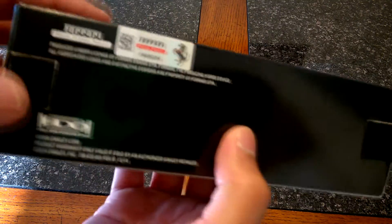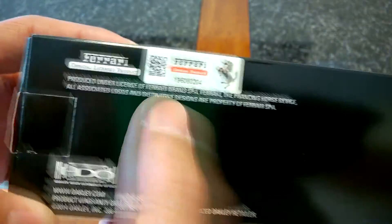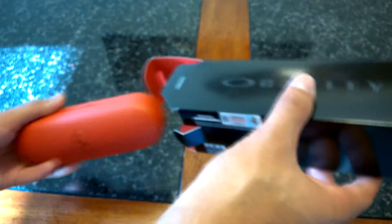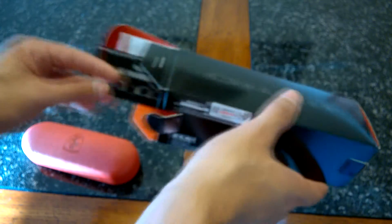Let me show you something before I open this up — Ferrari official licensed product, so it is legit. Let's go ahead and get this baby opened up. And you got the Ferrari red interior here in the box. Let's get all this out.